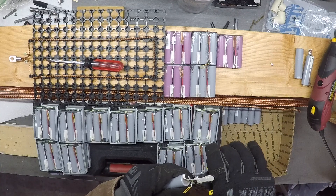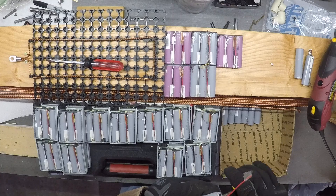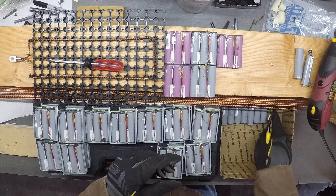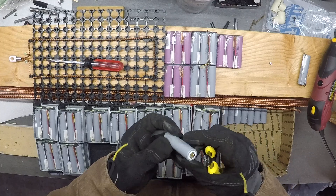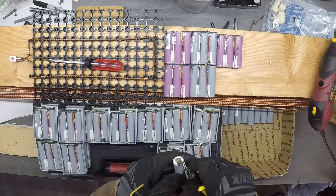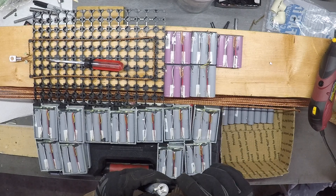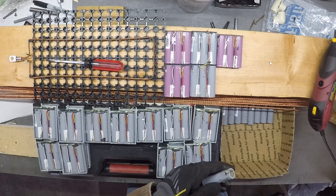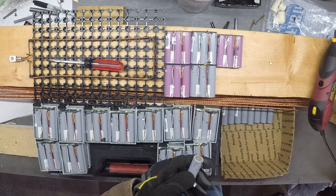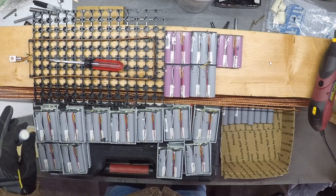For around six hundred dollars you can get a Batrium, and it can be expanded tremendously for not a lot of money. The bigger I make my system, the more money I'd be spending. I thought about it, did a lot of research, and looked at some of the other guys' setups — so that's kind of why I'm switching to this style. Nothing wrong with the Jehu setup; it worked well, especially when I was first getting into this and it seemed like the best option.